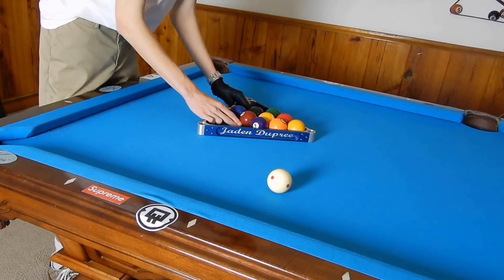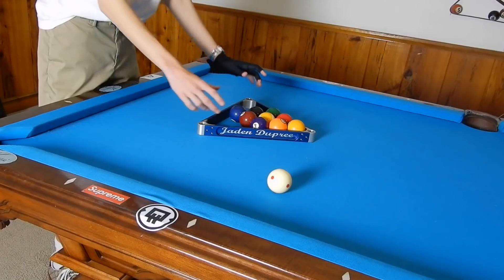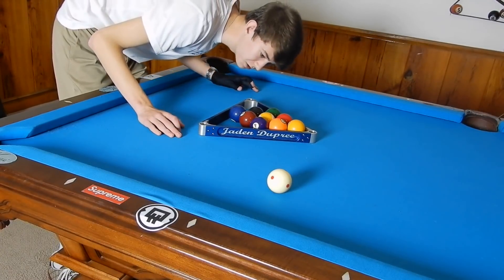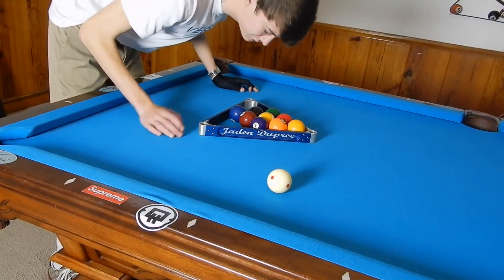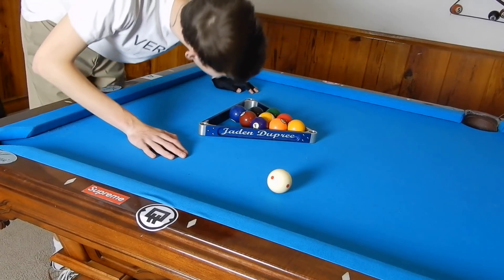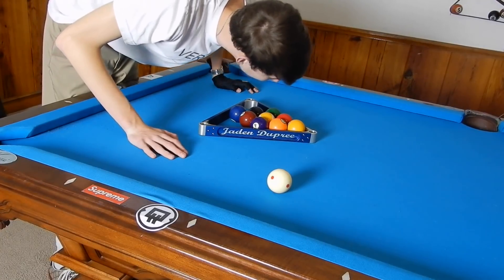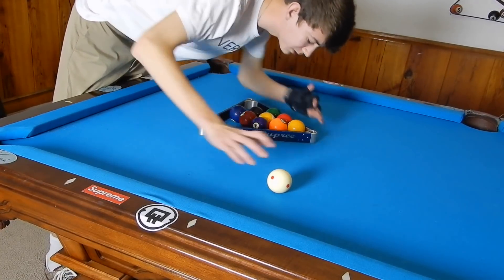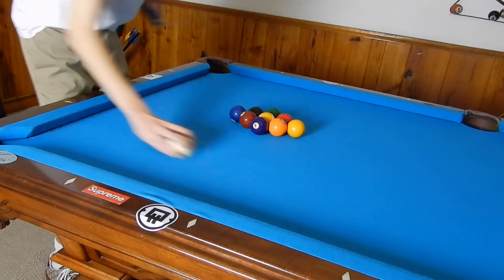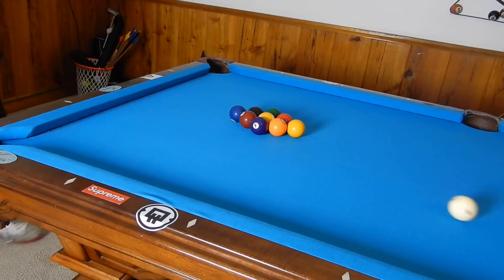We're making sure this is on the spot and everything is touching. There's a tiny gap by the five which will not hurt us — it will actually help. Everything is touching, and now let's move to the actual break.